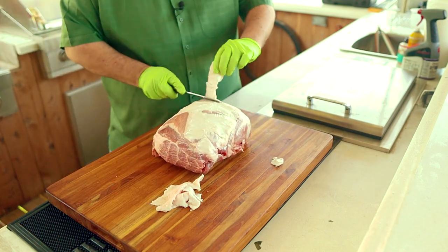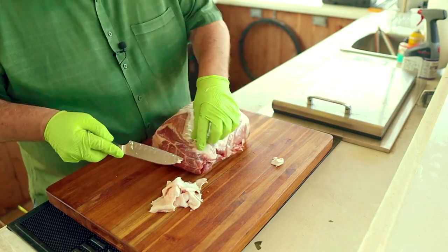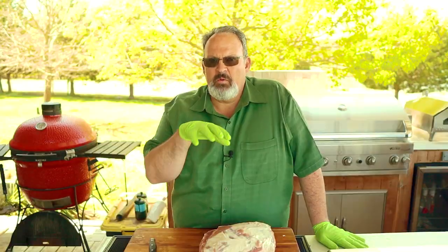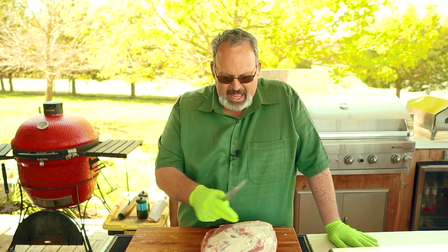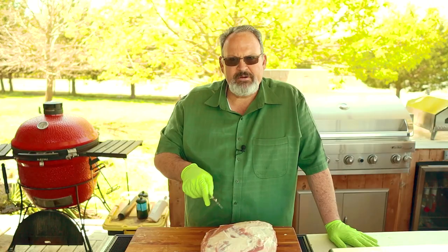We want to trim this fat cap down to about an eighth inch thick. Just take a little off at a time until you're happy with it. If the heat on your grill is coming from the top, you're going to want to smoke this pork butt with the fat cap up. If it's coming from the bottom, you want to smoke it fat cap down. Since we're using the Weber kettle with the slow and sear, the heat's going to be coming from the top, so we're going to smoke this fat cap up. If you choose not to trim the fat cap, at least take a sharp knife and score the top of it — cuts about a quarter of an inch thick and about an inch apart, from side to side and top to bottom. It's really going to help that rub penetrate into the meat.